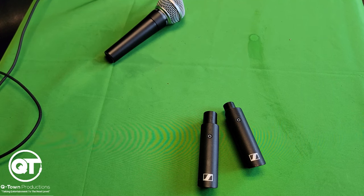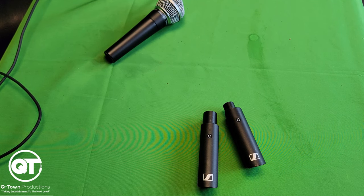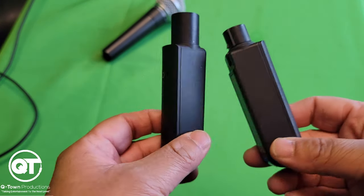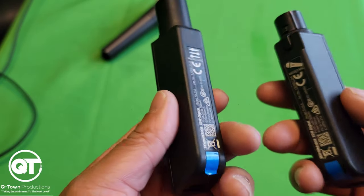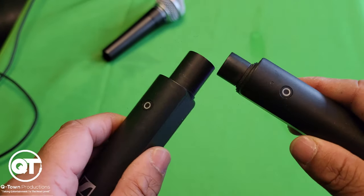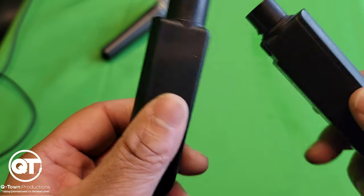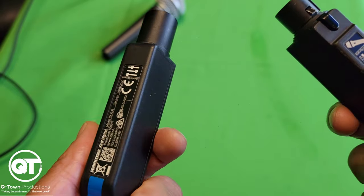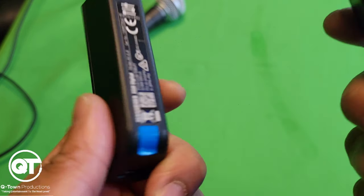Let's start with the basics. The Sennheiser XSWD wireless XLR base set is a professional-grade wireless microphone system that includes two wireless XLR base receivers. The system operates in the 2.4 gigahertz frequency range and offers a range of up to 100 meters, roughly about 328 feet, making it ideal for use in large venues and outdoor events. One of the standout features of this XSWD wireless system is its audio quality.